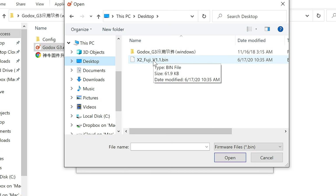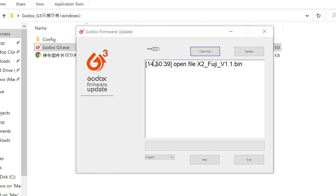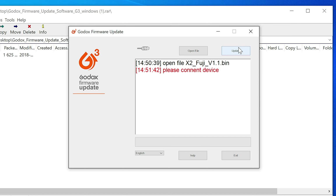A number of Godox products will only be able to have their firmware upgraded if you're using a PC — they don't make a firmware installer for the Mac. If you look at this page, the top two grids cover products that will only work on a Windows machine to install the firmware upgrade. If you look at the last grid, those products have both a Mac OS and a Windows version of the installer, but it only works for the products on that third grid.